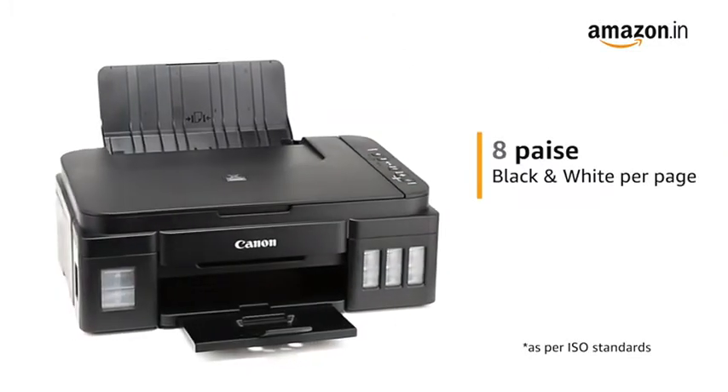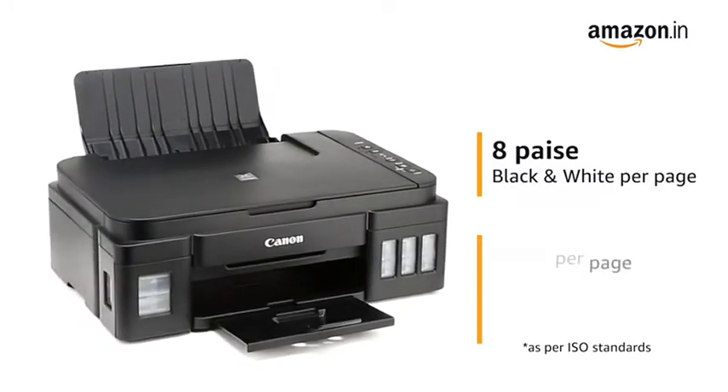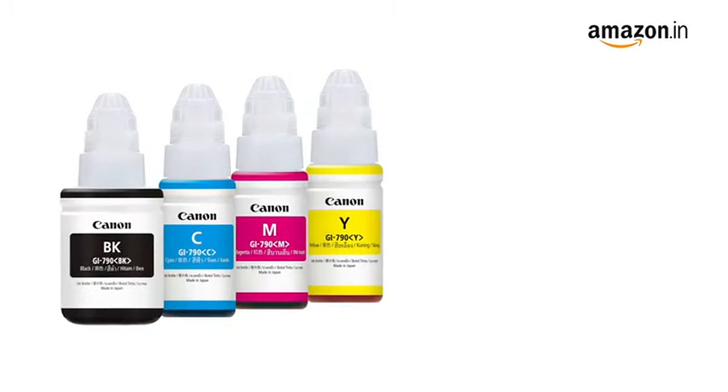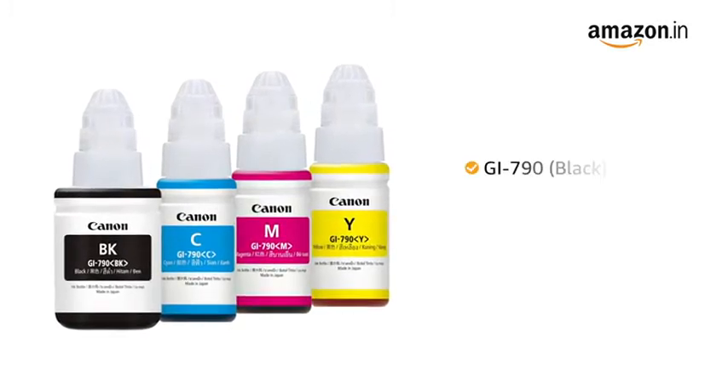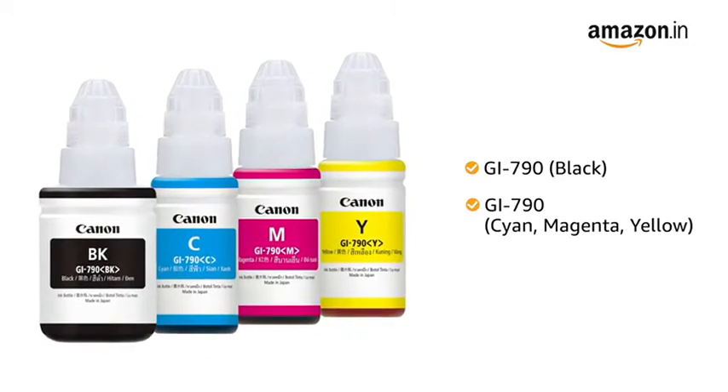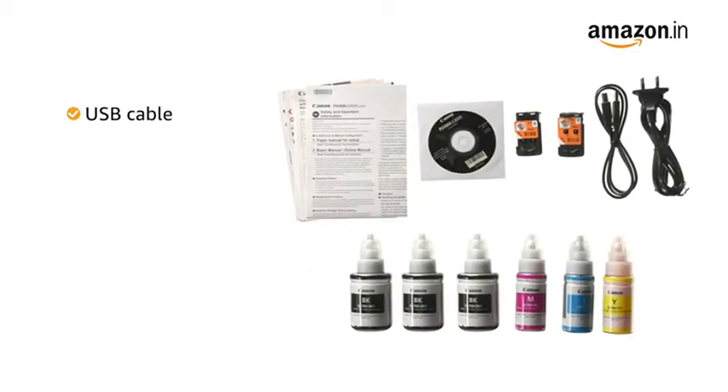Get low printing costs at just 8 paise for black and white prints and 21 paise for color prints. The compatible ink bottles for this printer are GI790 Black and GI790 Cyan, Magenta, and Yellow.